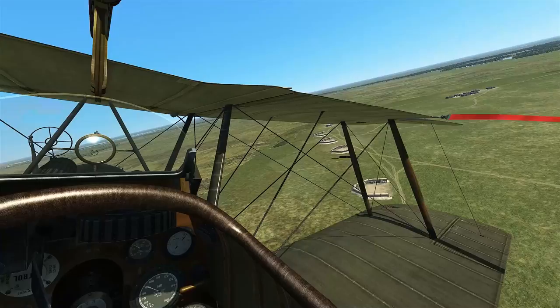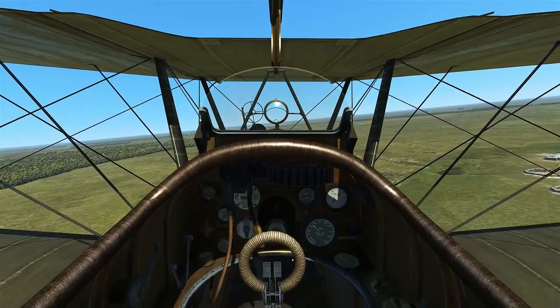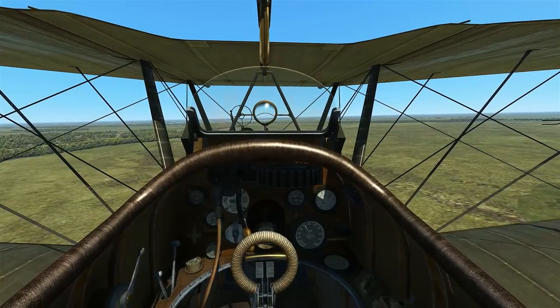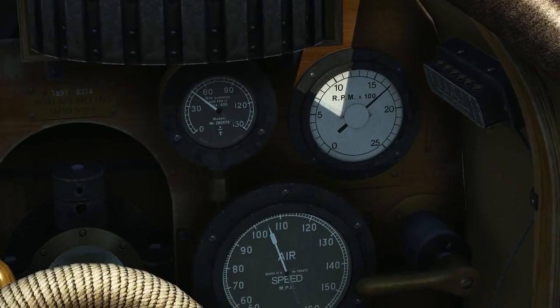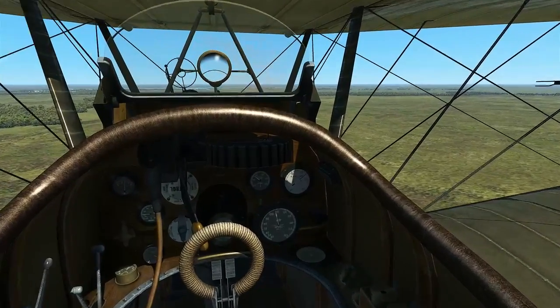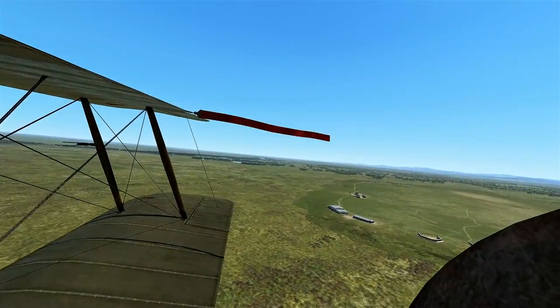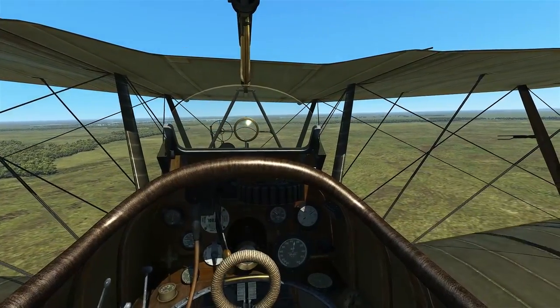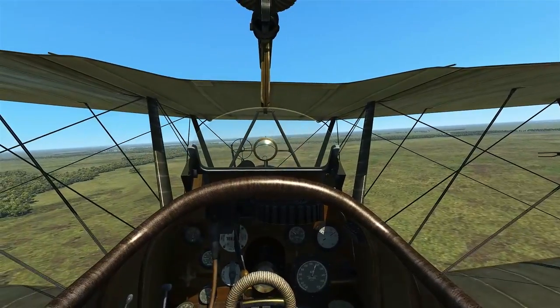We'll go ahead and do a quick circuit. As you can see, this aircraft is fast — we're already approaching 100 miles per hour and just passing that, going up to 110 here in level flight. Not even in a dive. You can really put on the coals in a dive. This plane is very fast for its time.